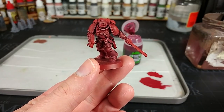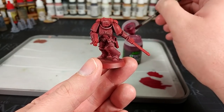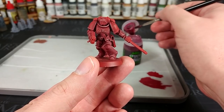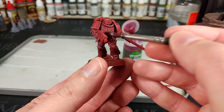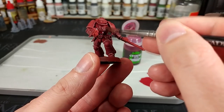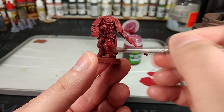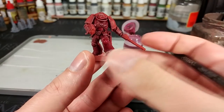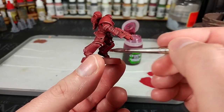Whether you decide to do that cleanup stage or not, your next step is to shade the miniature. I've got Karaberg Crimson here — I don't get to use this one very often because I don't paint a lot of red this way. Make sure you give it a really good shake before you use it, then apply it all over the armor. If you hit any bits that are going to be black later, that doesn't matter. Leave it for about 20 to 30 minutes to dry and we'll see what we get.